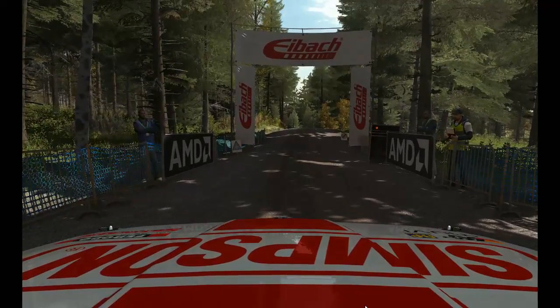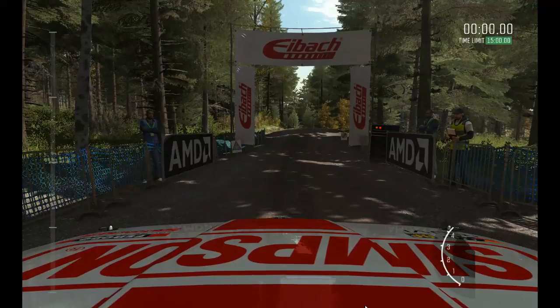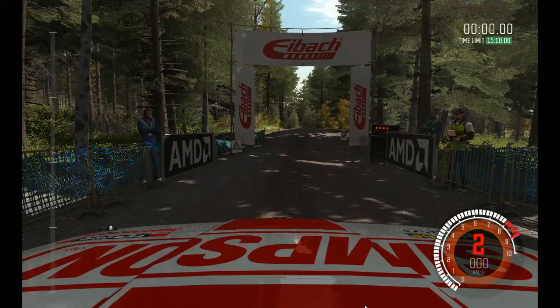It's a beast of a car. It's going to be great when it handles. Five, four, three, two, one, go.